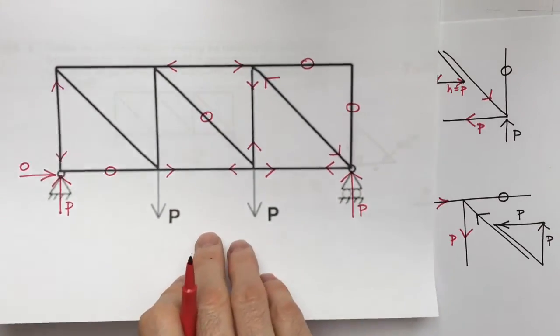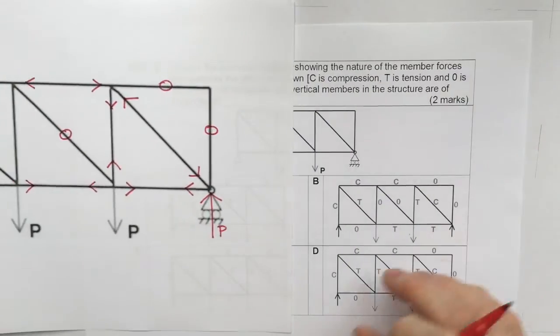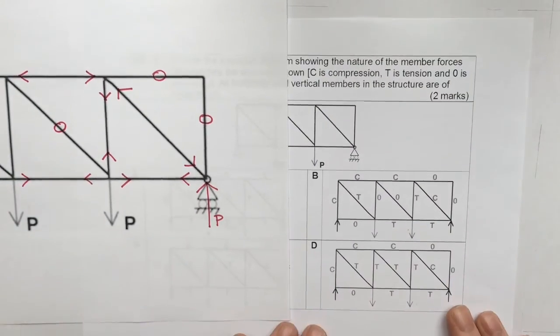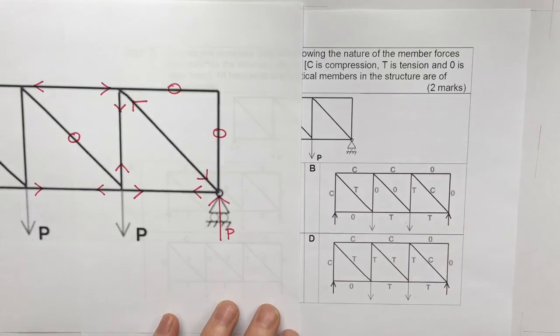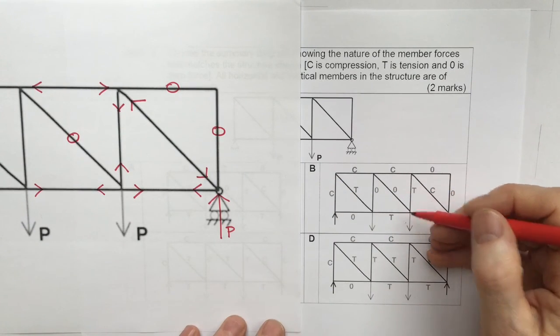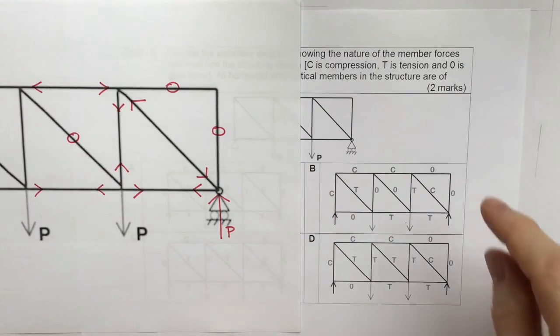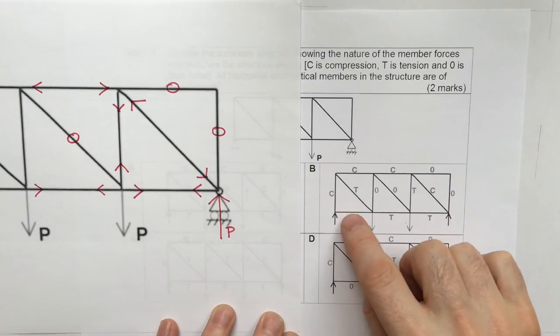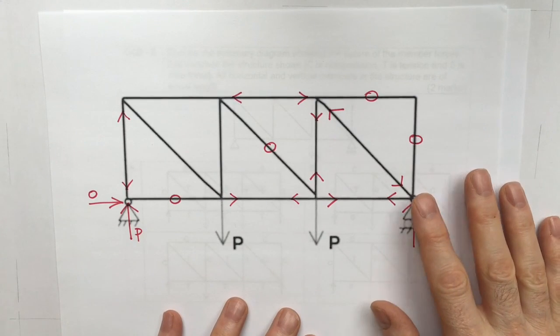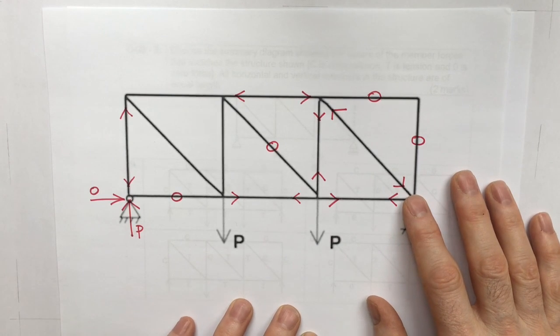Now comparing with the exam answers: the two remaining options are B and D. Only B has zero force in the middle diagonal member, which corresponds with what I've worked out using the method of joints. Therefore the answer is B. I hope that was helpful — thanks for watching.